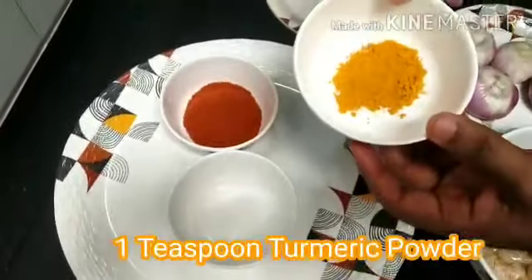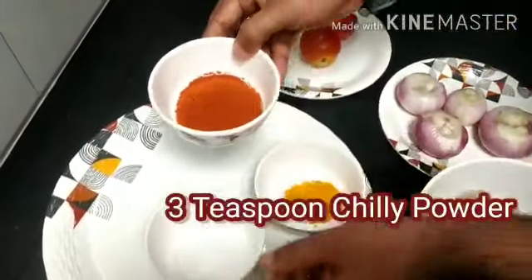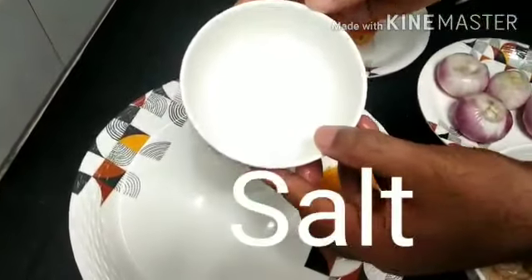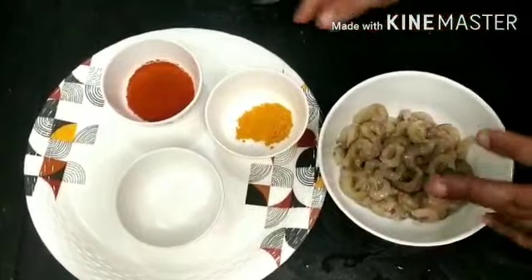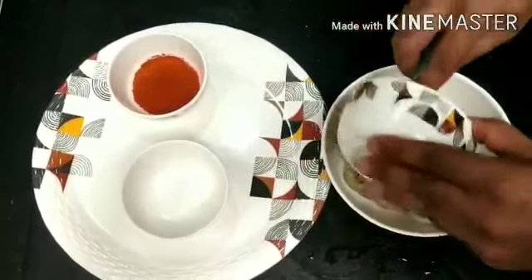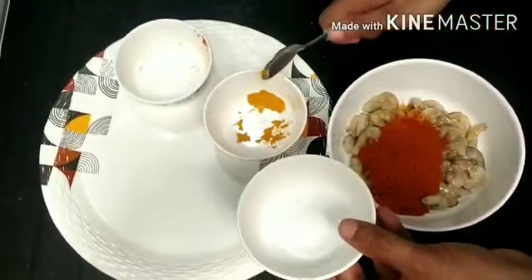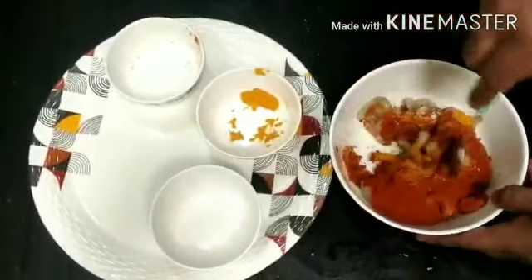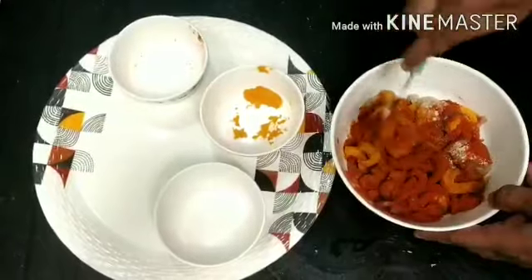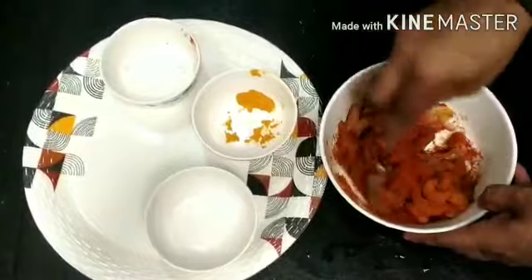Turmeric powder — one spoon. Three teaspoon red chili powder and salt as per your taste. Let me marinate. We have to marinate it for at least half an hour with turmeric powder, chili powder, and salt, so that we'll get a better taste.